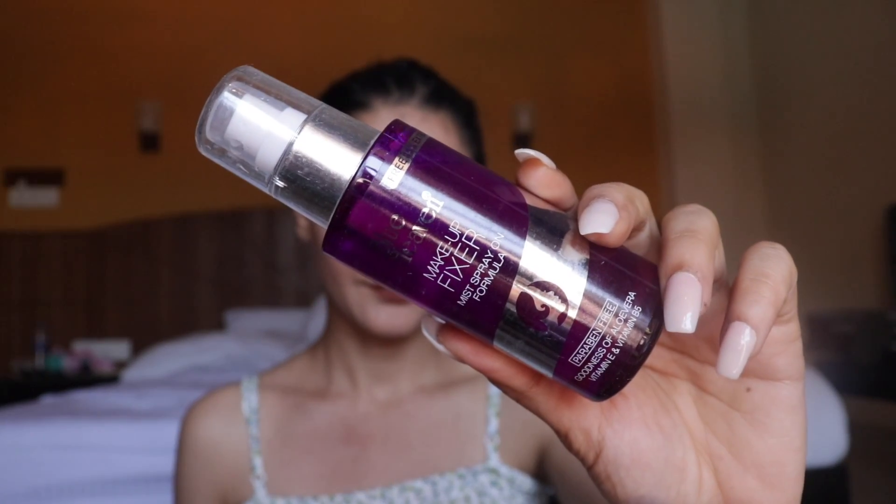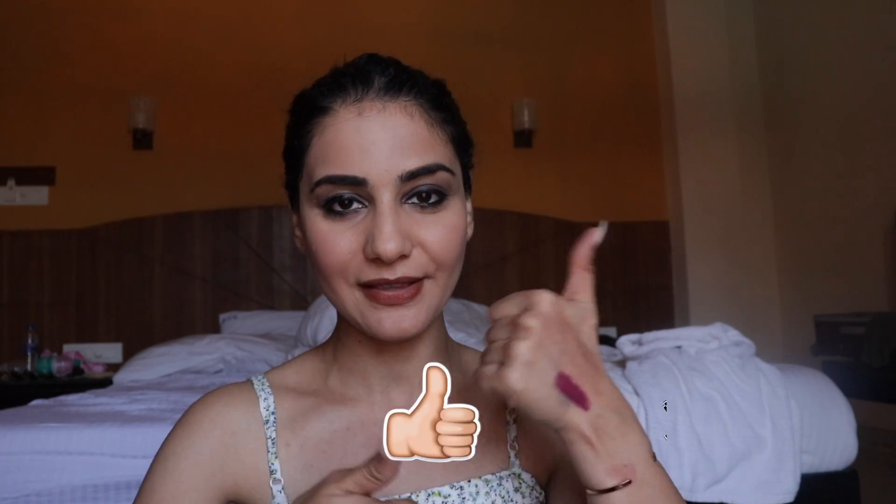Finally, there's a Makeup Fixer also retailing for 300 rupees. It's quite decent — you get a big bottle for that price. However, it doesn't smell nice. This is the finished look. I wouldn't say I loved all the products in the kit, but there are a few I would recommend — for example, the felt tip liner, which I absolutely loved. That's a wrap! I hope you enjoyed today's video — give it a thumbs up and subscribe before you leave. See you in my next video!